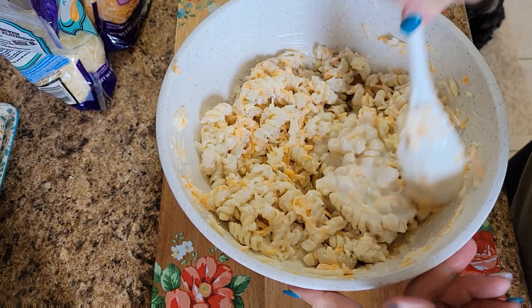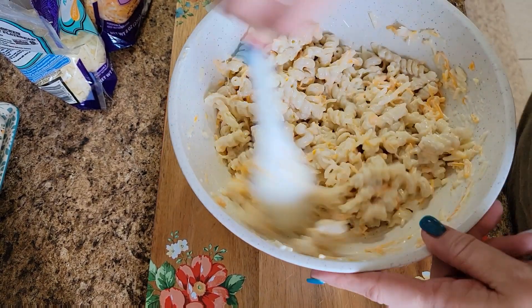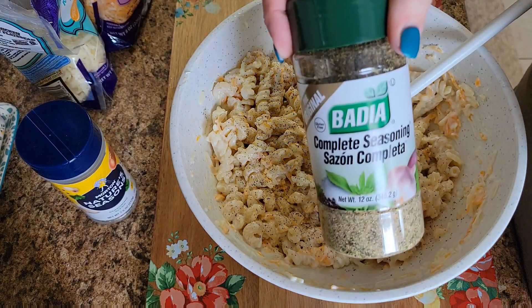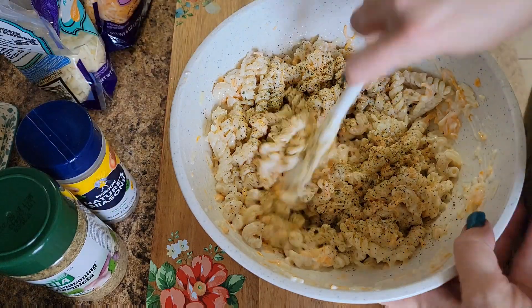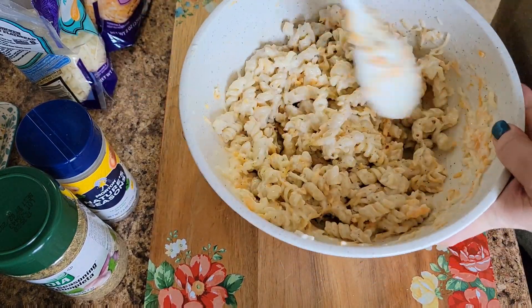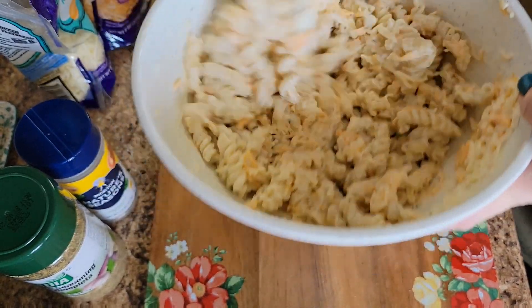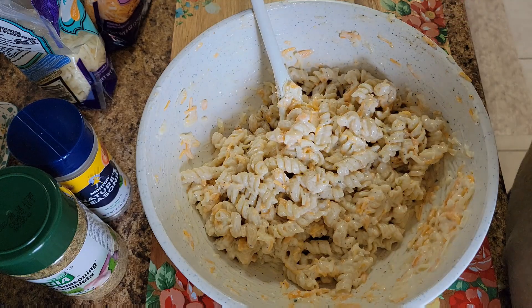I think this needs a little bit more buttermilk. Then we're going to grab our seasonings. Since we have our cheeses and buttermilk in, I'm just going to hit it with a little bit of Nature Seasoning and also some Badia Complete. If y'all have never tried Badia Complete, it is amazing. My three favorite seasonings would be Cavendars, Badia Complete, and Nature Seasoning — but I'm out of Cavendars and it's hard to find up here. Okay, so I have that mixed in and I'm going to go ahead and get it into the baking dish.